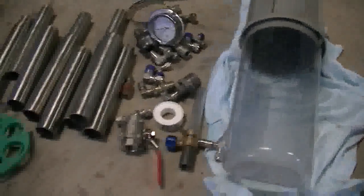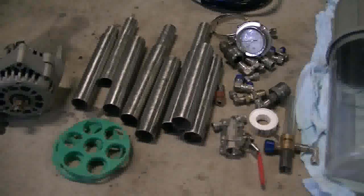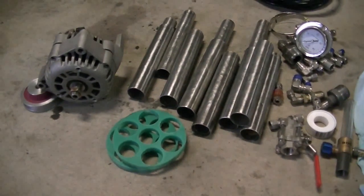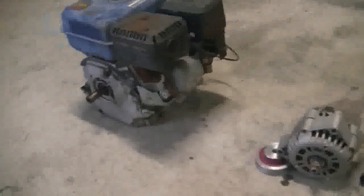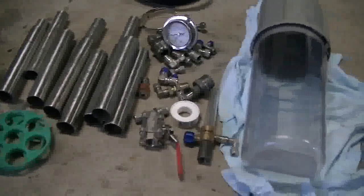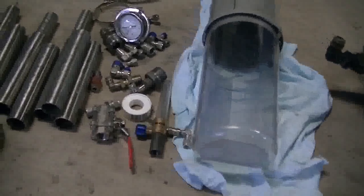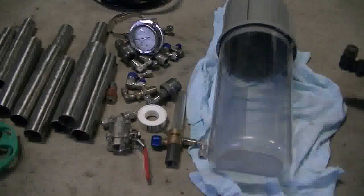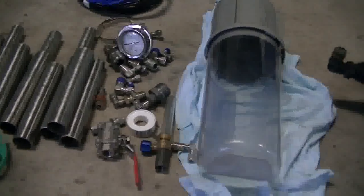So that's the start of my HHO project. The first thing I'm going to do is knock up a frame to house the motor, the alternator, the bubbler, and the container that holds our cell. The next step after that's all up and running will be setting up the pulse system to pulse the alternator.